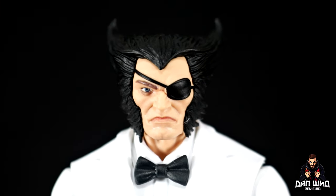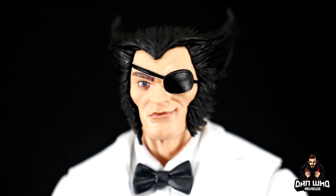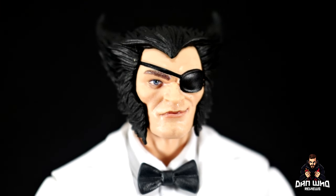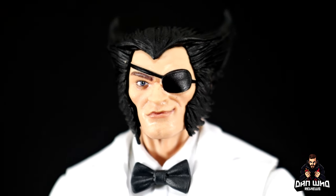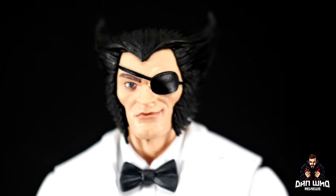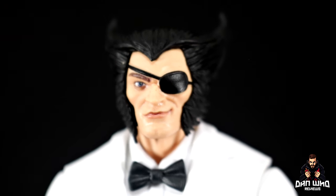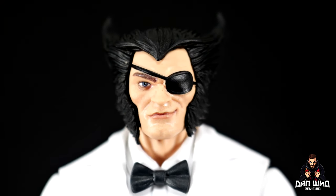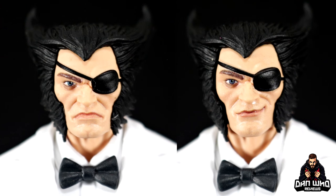We also get a second head sculpt where he's in a better mood — I really like that cheeky grin. It looks like he's won at the roulette table or blackjack, but he's definitely happier. The hair sculpt is exactly the same with the patch over the eye, just a more happy expression. Comparing them side by side you have the stern grumpy expression versus the cocky little smirk — let me know in the comments which you prefer.